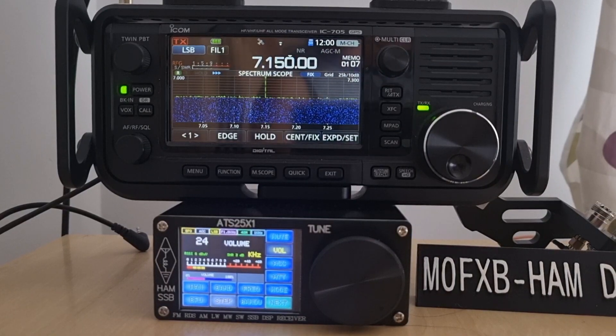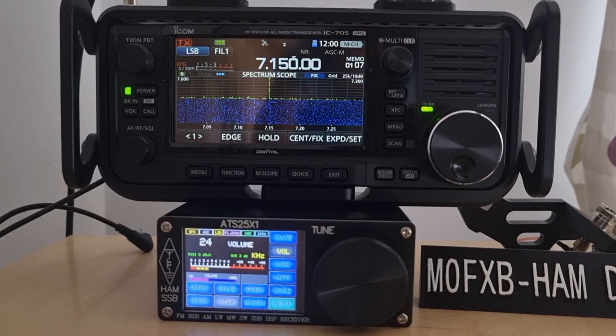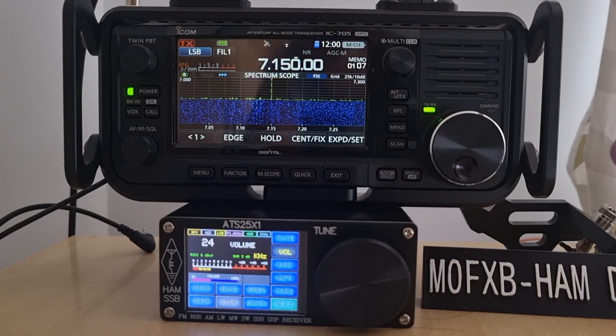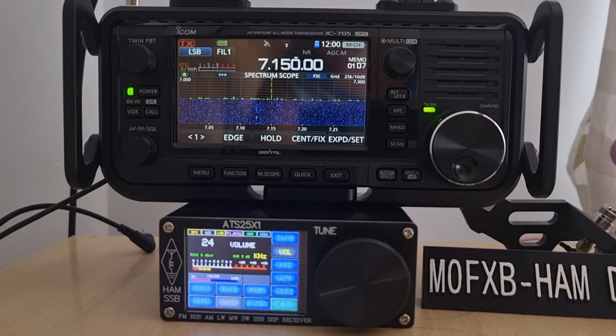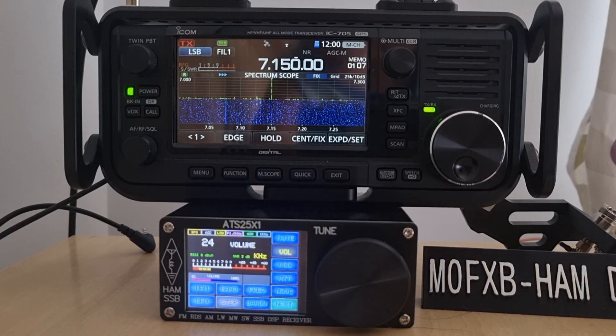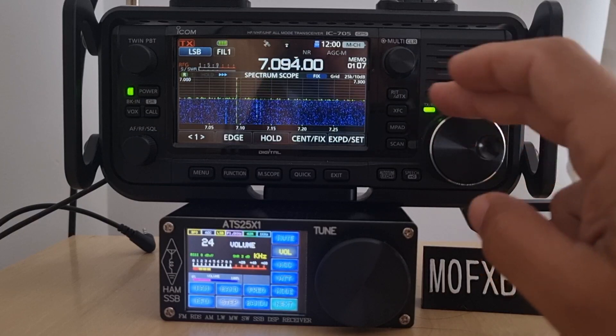Quick one — got the IC-705 on top and the little ATS-25 times one, the latest HF receiver with broadcast radio, plugged into my D5 RV. Unfortunately the conditions are really bad.